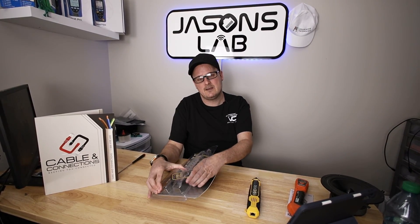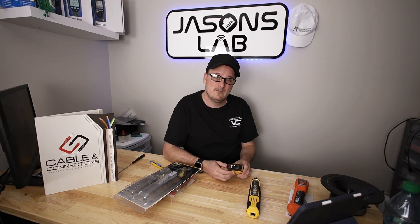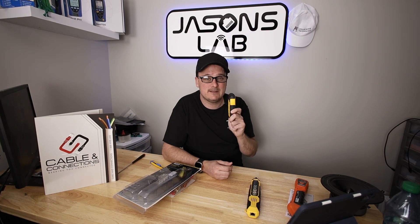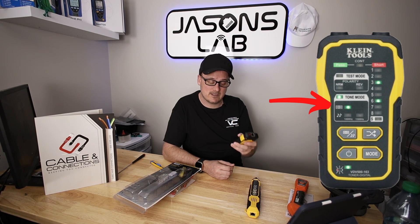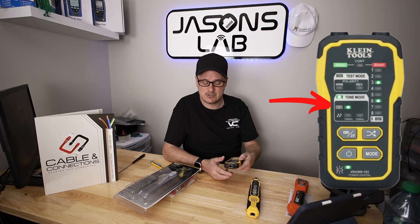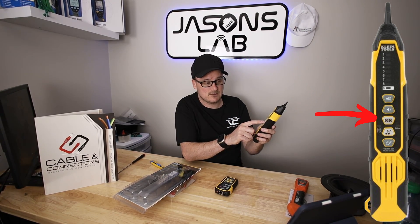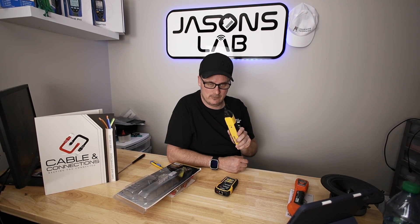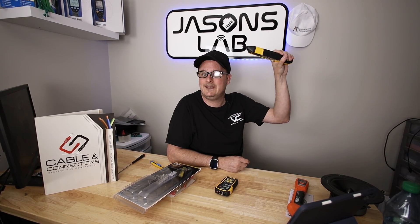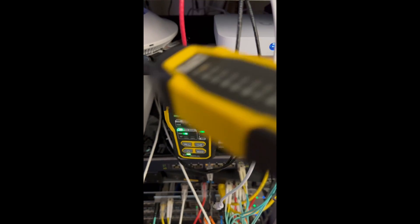A lot of people say you have to go to the network switch and unplug everything first. But plugging this into an active switch — even a POE switch — will not hurt it at all. The digital toner lets you plug into the switch and then use the wand in digital mode, shown by the blue indicator reading '010' at the top. You will hear your tone clearly, and there's a light bar that lights up too.